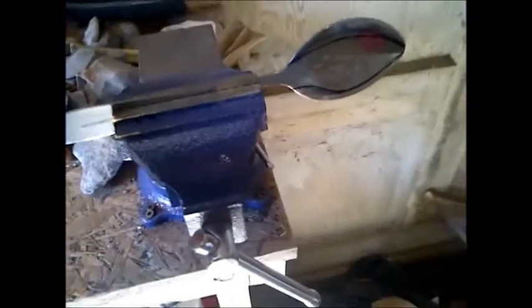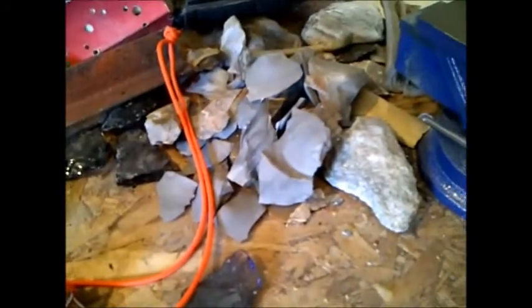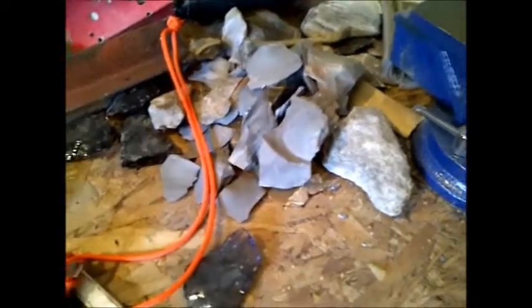I've got this stainless steel spoon that I actually flattened out with a hammer. I set it on this part here and beat it flat, then drew somewhat of a skinner blade on it and I'm going to cut it out. Excuse the mess — this is my workbench. There are all kinds of pieces of flint from flint knapping sitting there.